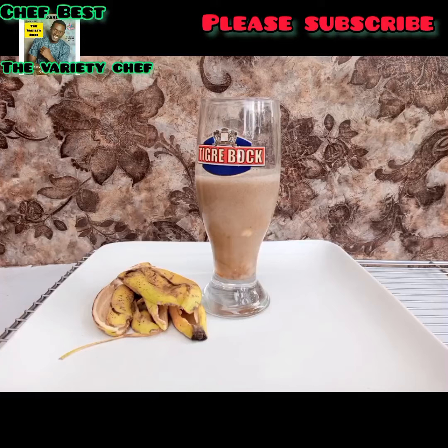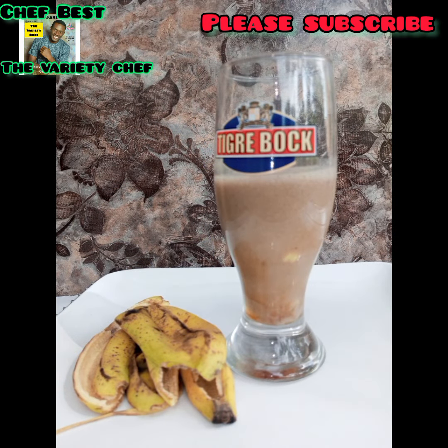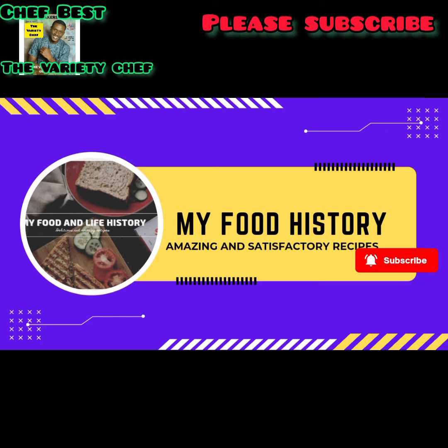My friend came back from a test feeling really bad — the results weren't encouraging. So I introduced this recipe to him. He took it three times a week for three months, and the outcome was amazing.